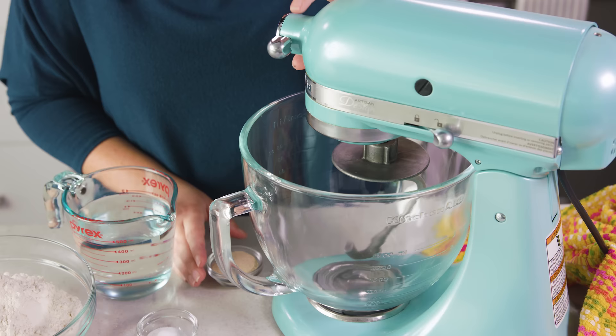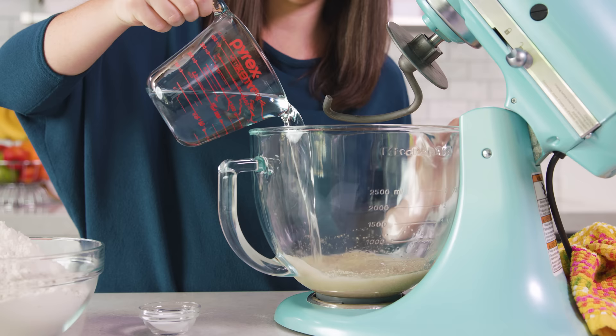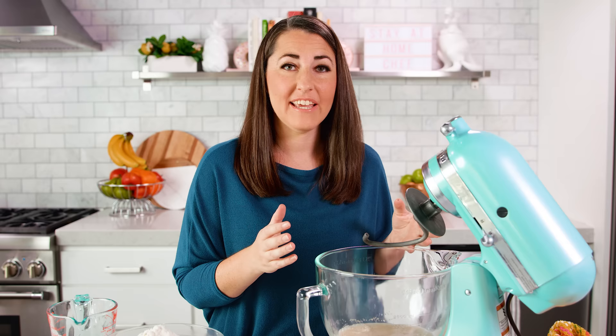This recipe only requires a few simple ingredients, starting with 1 and a half tablespoons of instant dry yeast. Then we'll add in 2 cups of warm water — you want it to be just warm to the touch, like a baby's bath water. If you're using active dry yeast instead of instant dry yeast, you use the same amount but you'll let this sit for about 5 minutes.